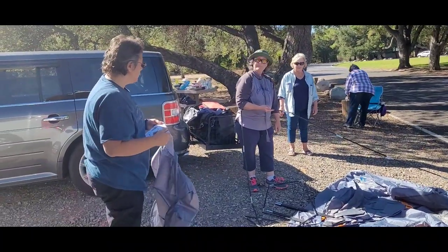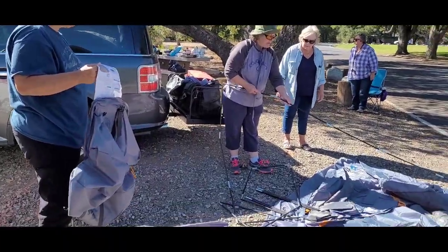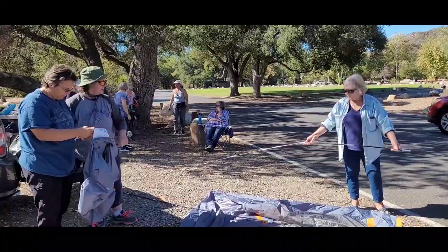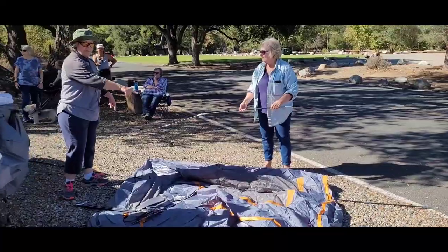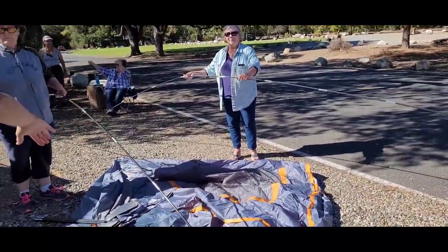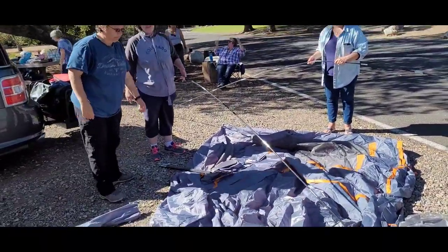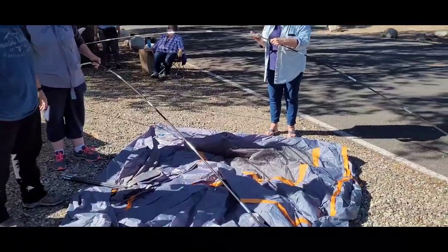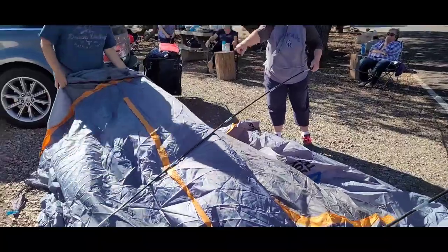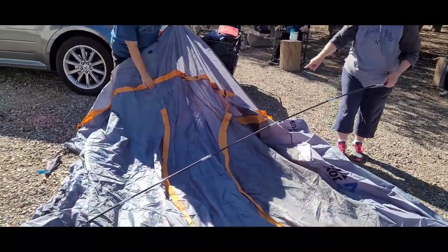Oh, one is bent. Maybe it's supposed to be — yeah, that's the top, Liz. Maybe that's supposed to be. Okay, we have it aligned — it goes like that? Yeah, the two A's are the end piece. These are the A's and the B's go this way. These are the long ones. Oh yeah, the bend. You see the line there? That line is for the center, and then that line is for that one.